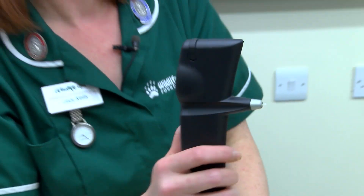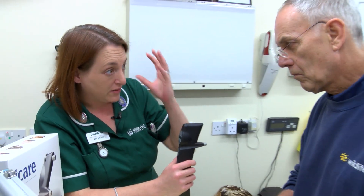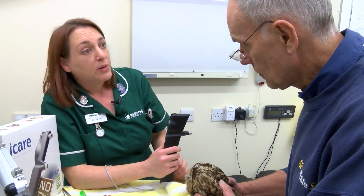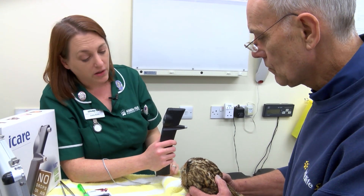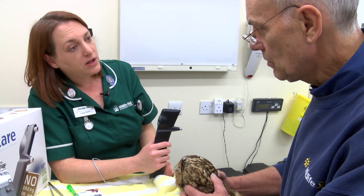That's good, and what that's told us is that that eye has no high pressure in it. It's almost exactly the same as the other eye, so we know that he hasn't got any kind of glaucoma issues happening. He's still got the blood in that eye, but at least we know that the blood isn't blocking any of the normal eye drainage and causing glaucoma pain to happen — so that's really, really good.